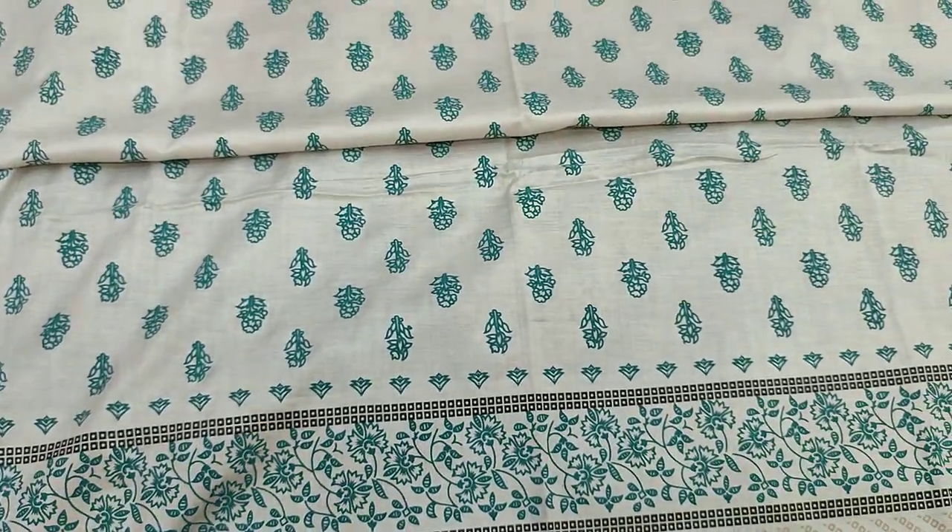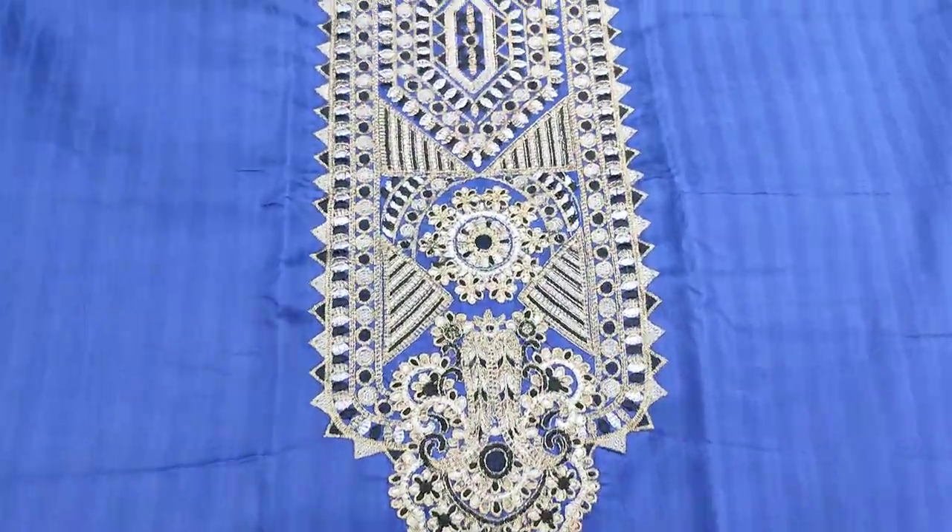2,000 cost, 3-piece suit. Dark colors. This is the TIA, all of them.